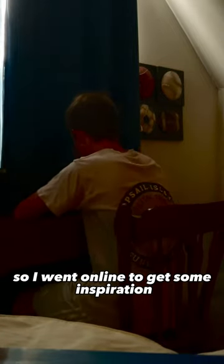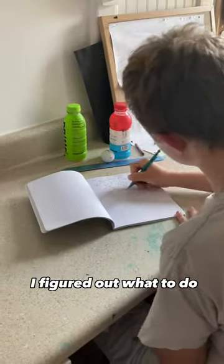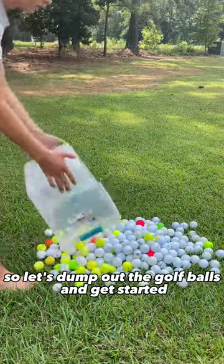You should make something random with your golf balls. I had no clue what to make, so I went online to get some inspiration. And after lots and lots of calculations and planning, I figured out what to do. So let's dump out the golf balls and get started.